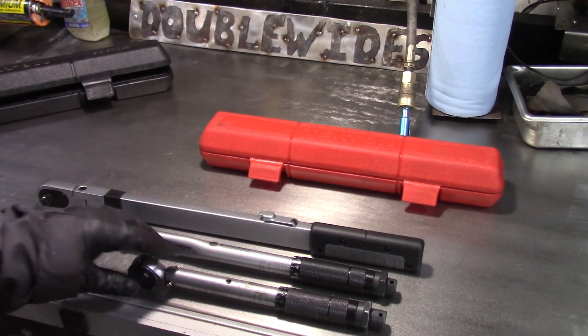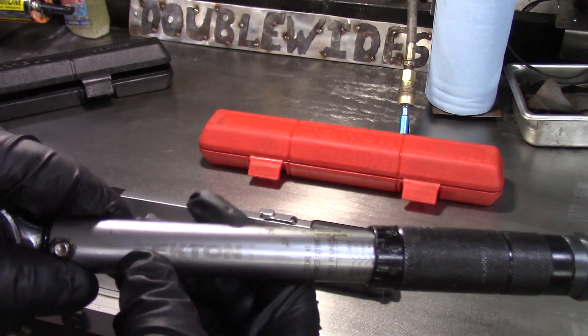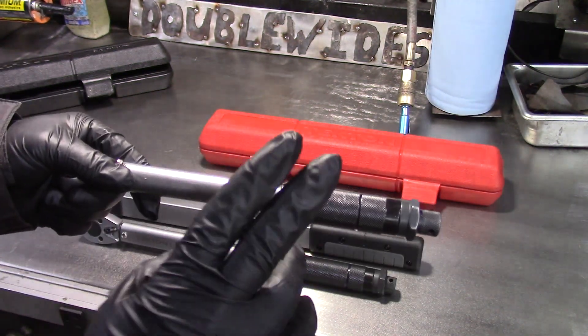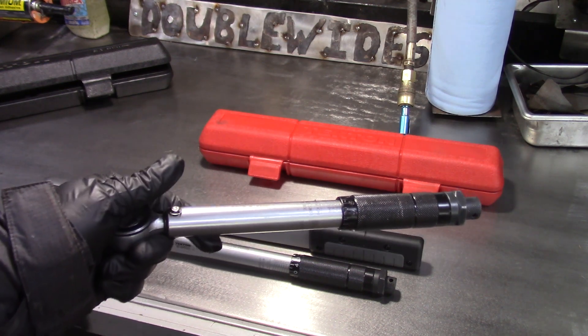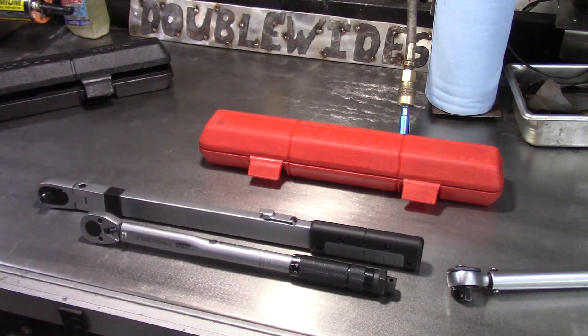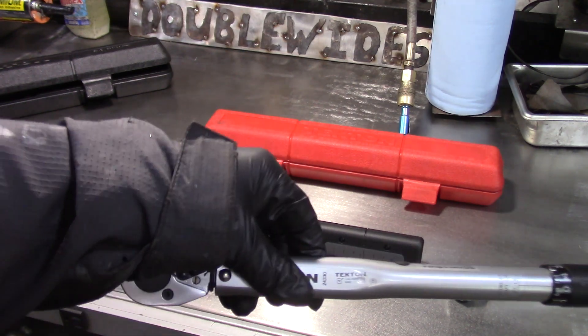Hey guys, welcome to the channel, it's Double Wide Six, and today we're going to be talking about torque wrenches. I'm taking a look at these torque wrenches — this one is a Tekton. I had an issue with this wrench; it wasn't clicking at the right torque, so I contacted Tekton about it and they have a great guarantee — they basically just sent out a brand new torque wrench.